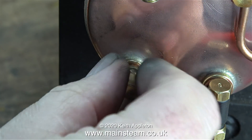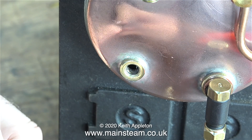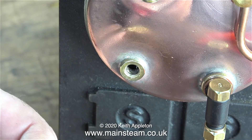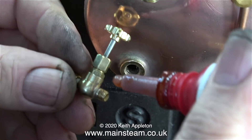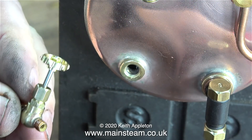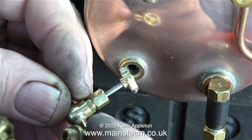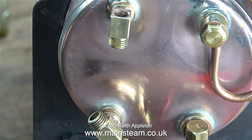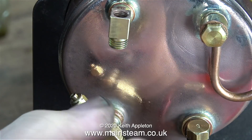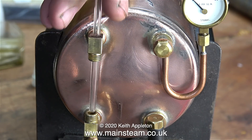Before I fit this permanently into the boiler bush, I do need to fit the blowdown valve. I've given up on the lever taper cock type because they leak. I use a standard 90 degree globe valve that you can get from Black Gates Engineering. This small globe valve has a 3/16ths by 40 thread and it screws into the bottom of the fitting perfectly. Here I'm verifying that the fitting is definitely in the right place, then removing it to apply some Loctite 542. Now it's back in position.